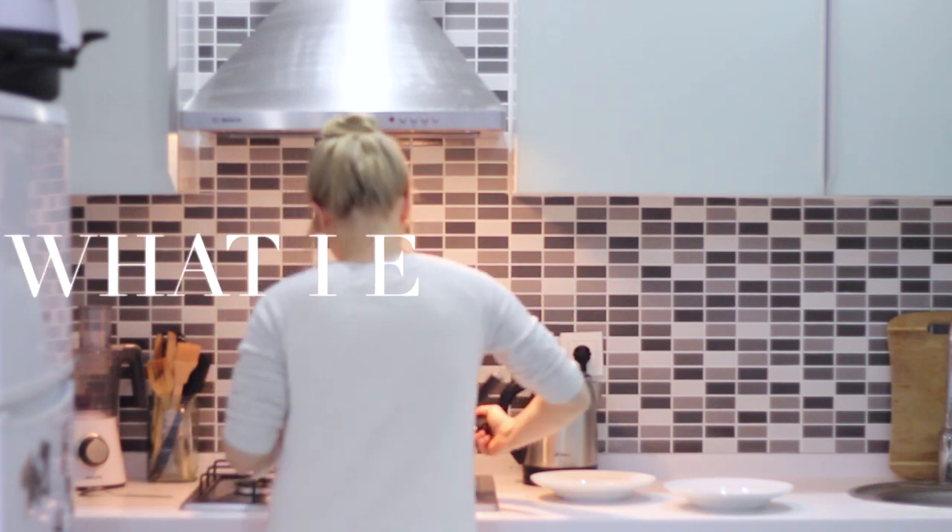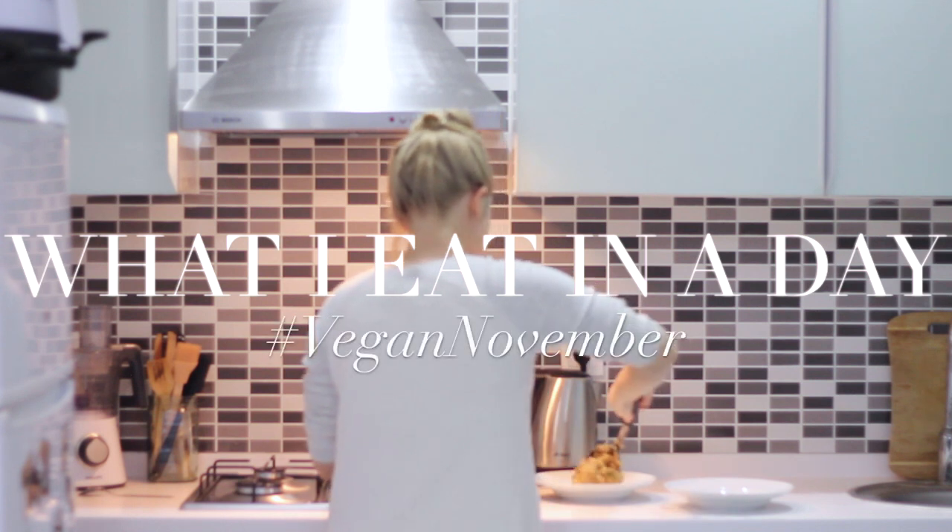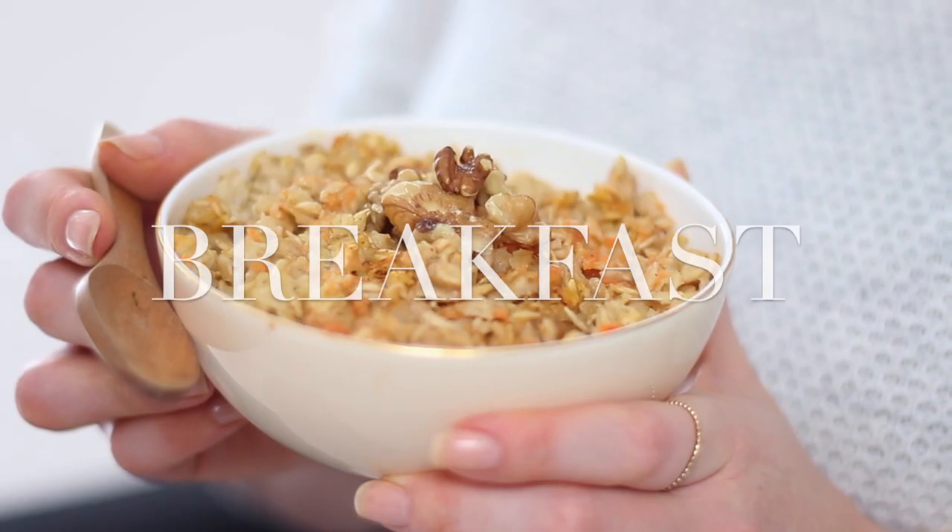Hi everyone, welcome back to another Vegan November video. For breakfast yesterday morning I made some carrot cake baked oatmeal.